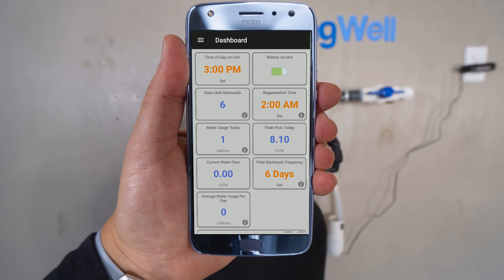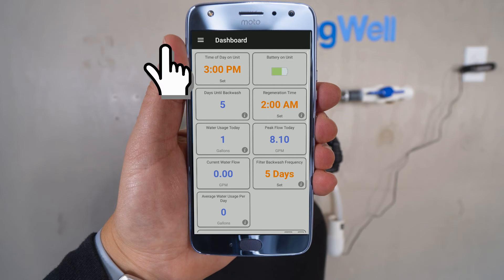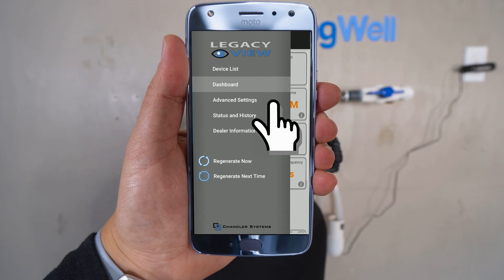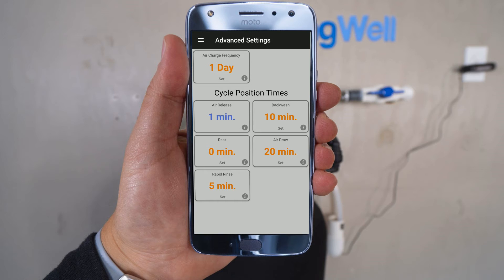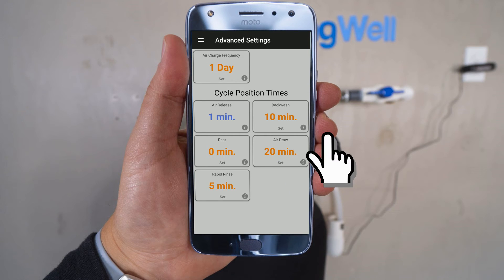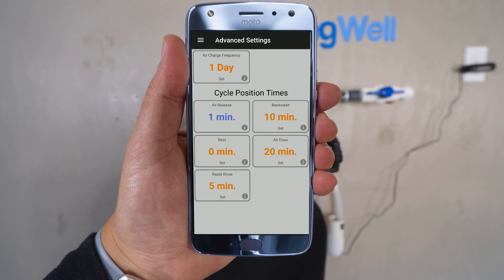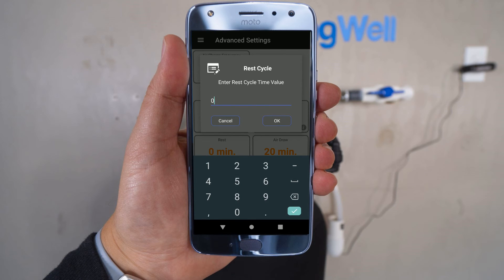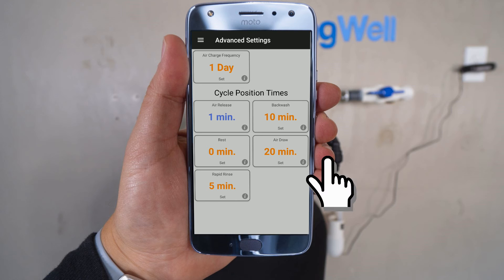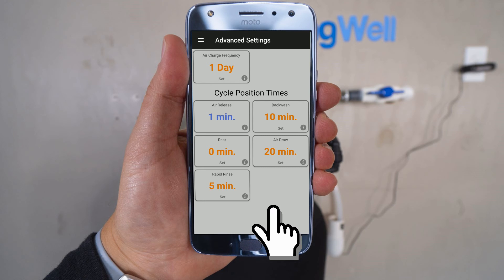The filter backwash frequency on the lower right-hand column will need to be updated — tap on that tile and select 5 days, then select OK. For the next settings, select the menu icon in the top left corner and select the advanced settings option. The error charge frequency in the upper left-hand side should be set to 1 day — if not, select it, set it to 1 day, and select OK. On the right column, the backwash time should be set to 10 minutes — update it if necessary and select OK. On the left column, the option that says Rest should be set to 0 — correct that field if needed. Air Draw on the right-hand side should be set to 20 minutes — select and update it if not. On the bottom left column, Rapid Rinse should be set to 5 minutes — update it if needed.